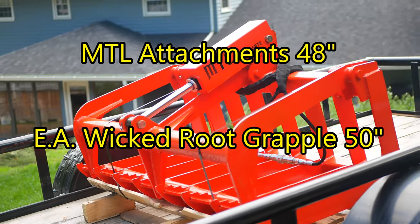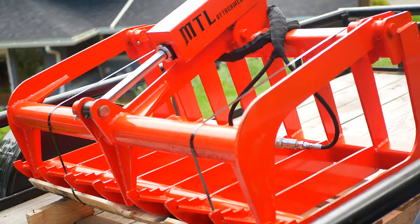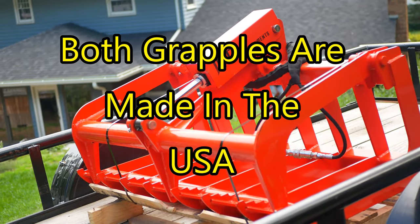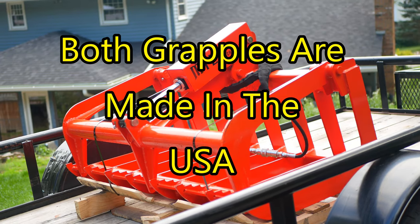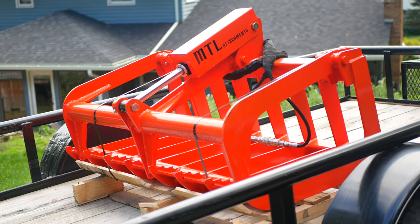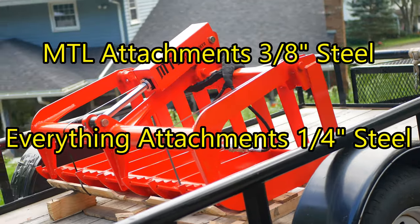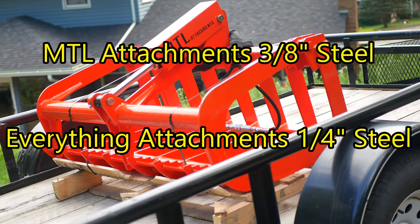But I went with MTL on the grapple. When I compared specs, I couldn't justify the 50-inch Wicked Root Grapple from Everything Attachments. Both are made in the United States — Everything Attachments is made in North Carolina, MTL Attachments is made in Tallapoosa, Georgia. The differences came down to the spec sheets: MTL uses high-strength A36 three-eighths-inch steel, where Everything Attachments uses quarter-inch Grade 80 steel.